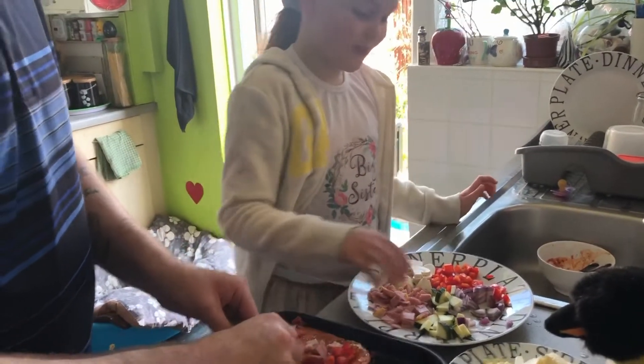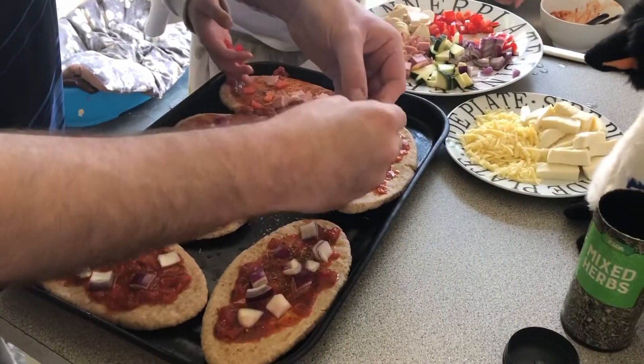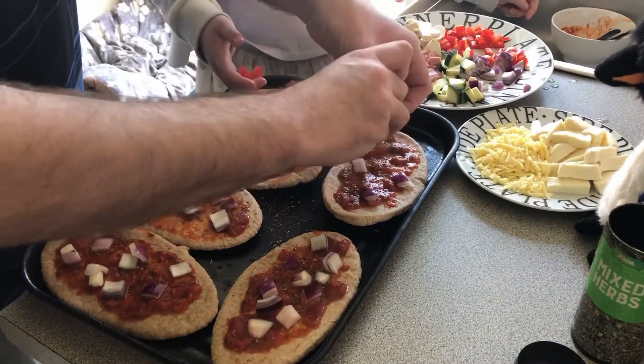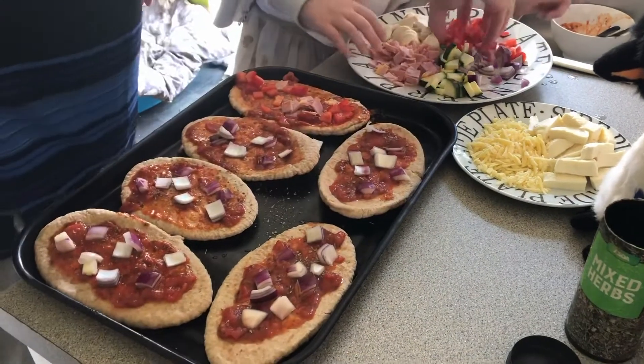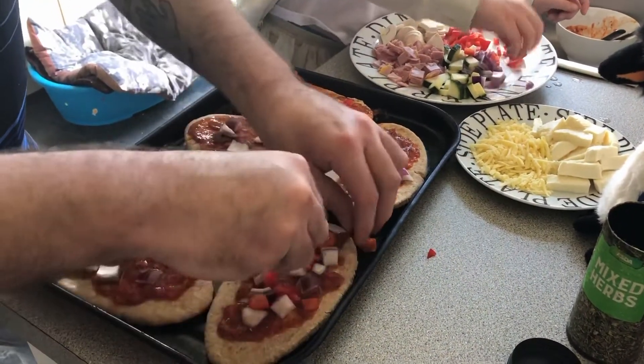Just pop the onion on. It's really fun to do with your kids — gets them involved. They can design their own pizza, which is great fun during lockdown. Then sprinkle a little bit of red pepper on as well.